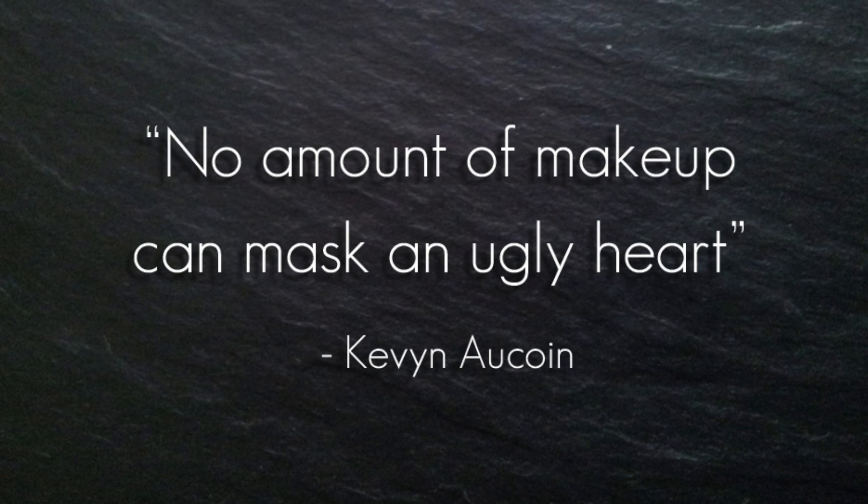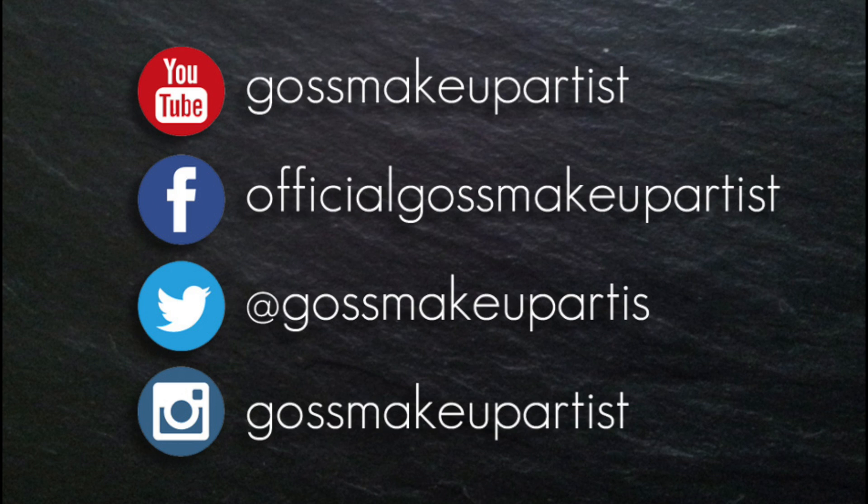Hey everyone. This tutorial is a concealer tutorial and I've zoomed in really close and filmed in the highest aspect that I can. What you're going to see is two different ways that I'm going to apply concealer — very lightly on one side and set with a minimum amount of powder, barely anything, and on the other side I'm going to apply two concealers really heavily and then a huge amount of powder.